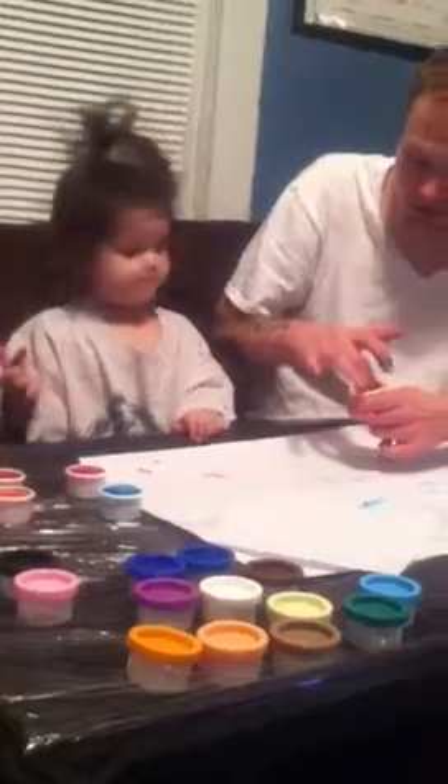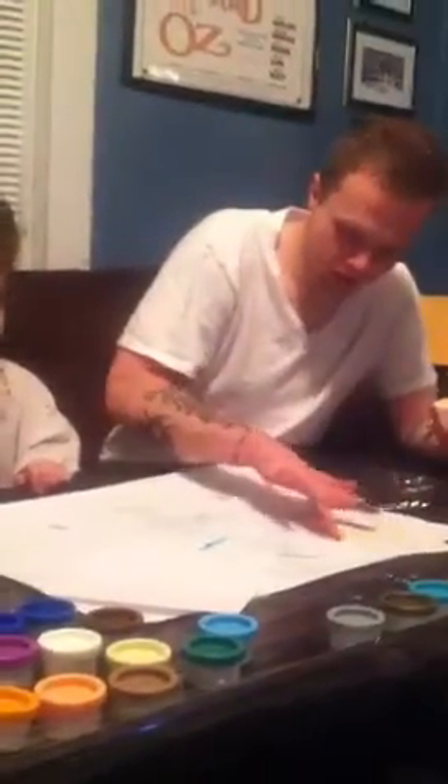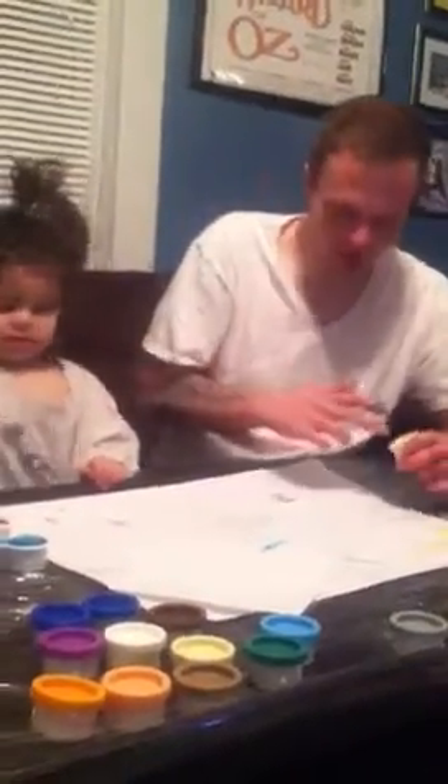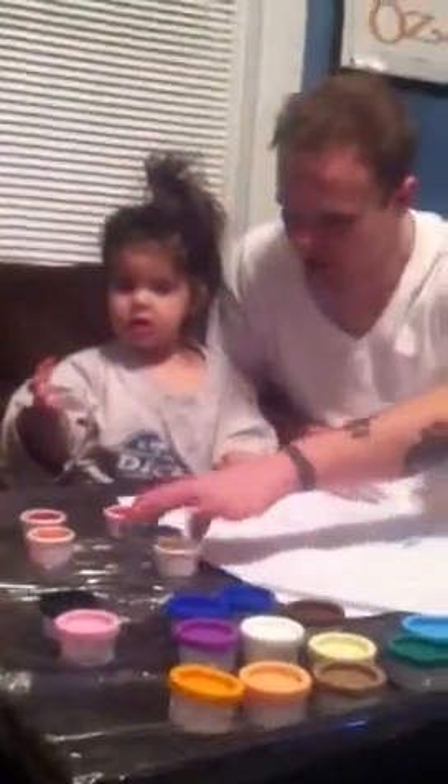We'll do yellow. She doesn't like her hands being messy. We'll do a smiley face. You know what we got to do? We just got to get a bunch of colors on here. Mix them together.